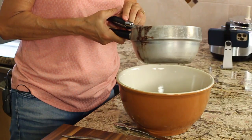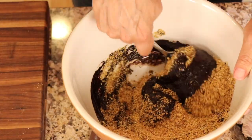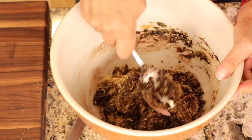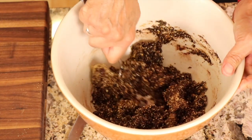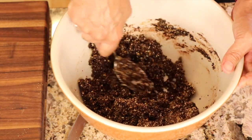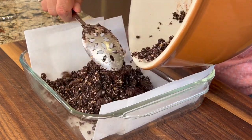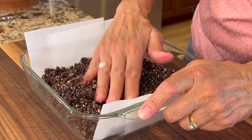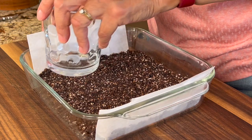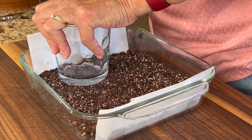Now we're going to pour our chocolate mixture into the graham cracker mixture and blend it up. It'll take a couple of minutes to work this in, but you want to make sure all the crumbs are mixed in with that sauce so there are no dry spots. I think that looks good. It's time to pour our bottom layer into the dish. I like to even it out with my hand, and then press it down. Then I'll take a flat-bottom glass and press it down even more to make sure it's nice and compact.